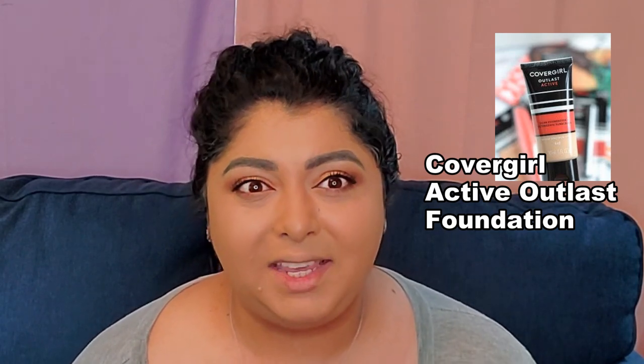You need to look for water resistant, fade resistant, transfer resistant products — gotta go with those types. The other foundation I did want to repurchase, and probably will soon when the weather gets warmer, is from CoverGirl — it's the Active Foundation. I'll put a picture on screen so you can see it. On top of that, I went with All Nighter from Urban Decay — this is a waterproof setting powder, and it's actually helping me a lot.